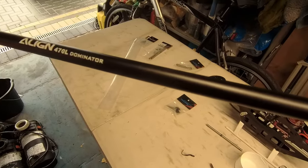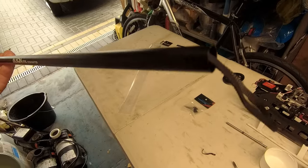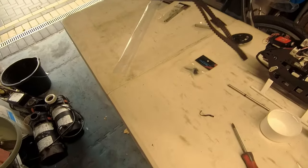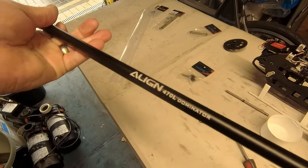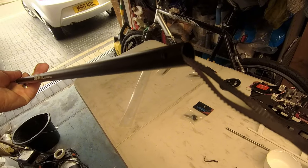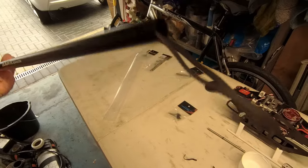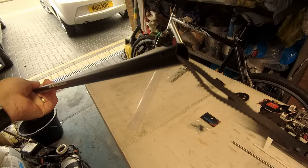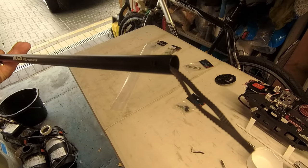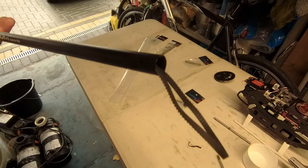It does seem very bizarre - we used to use tail belts years ago, then we went on to torque tubes which I thought were much better, but now T-Rex/Align seem to have gone back to tail belts again. Strange decision - I know Mikado went down this route and caused nothing but static problems. Maybe it's okay now, but I still like torque tubes.